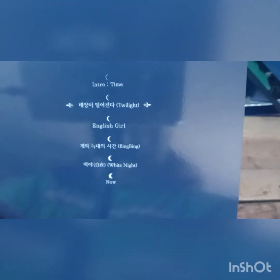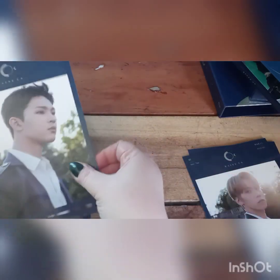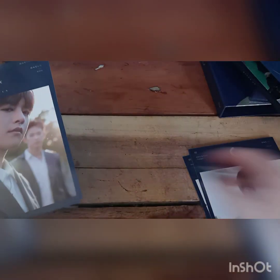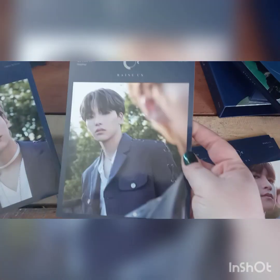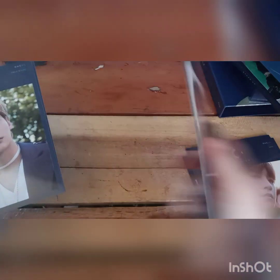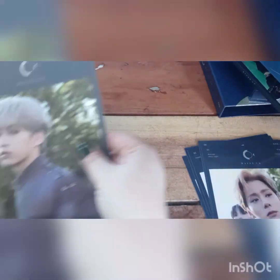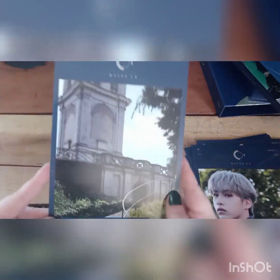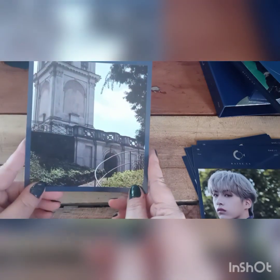So these are the songs on this one. And then we've got Connie, Lino, Raven. You got English girl, Soho — which is Bing Bing — Hanun, which is White Knight, which is a very good song. John. And then just this absolutely stunning scenery picture with the members on it.